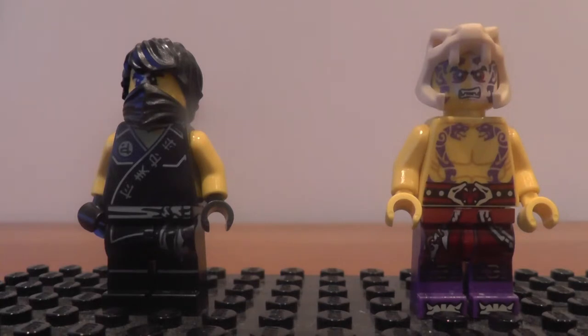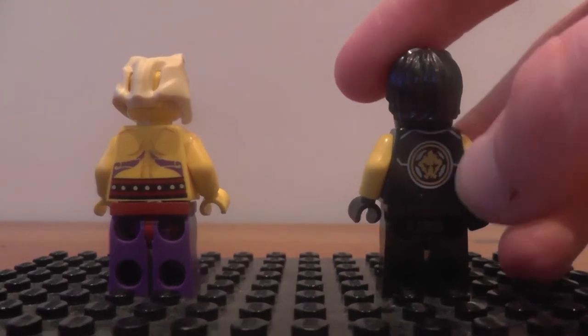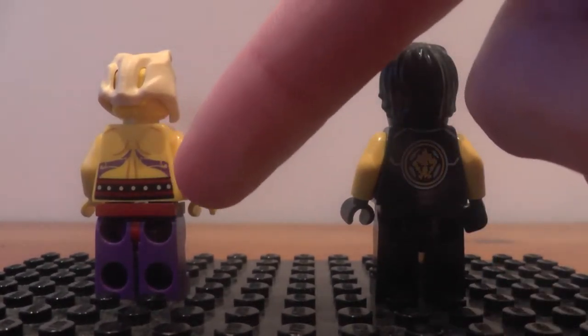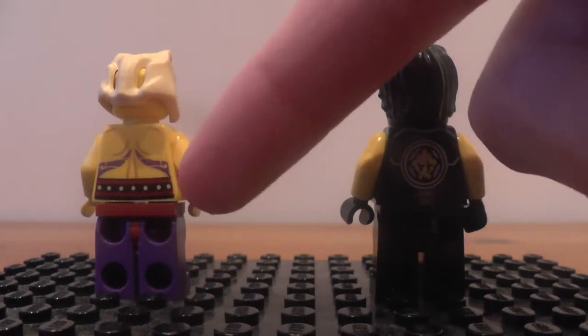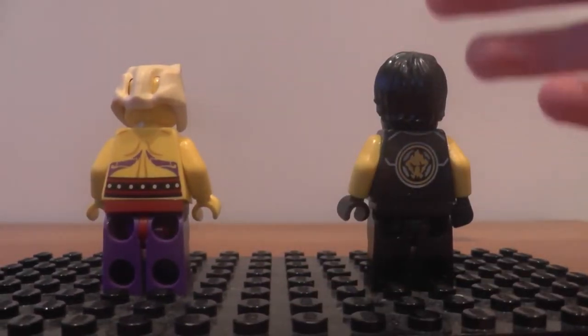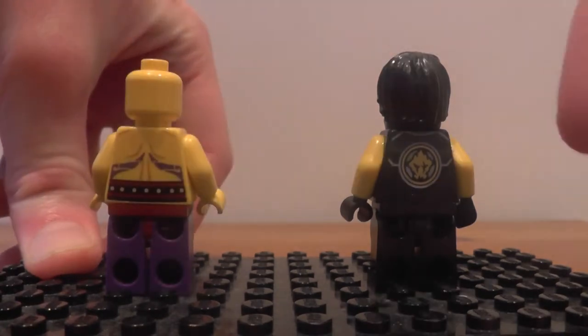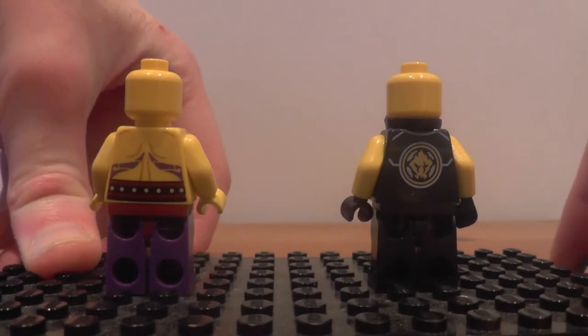My personal opinion on these minifigures is that I like them very much, but of course my favourite is Lloyd the Green Ninja, because he has been my favourite ninja since 2012 when he was first introduced. We've had a look at the front printing, now let's have a look at the back. At the back we've got Cole's element of Earth symbol, and Seven's belt printing going to the back, but also his snake tattoos, which do have an important role to play in the LEGO Ninjago TV series storyline-wise.